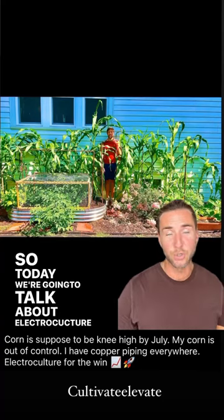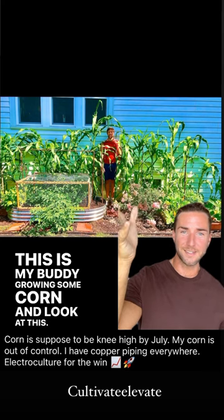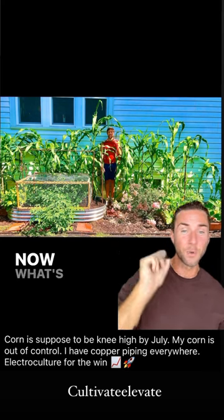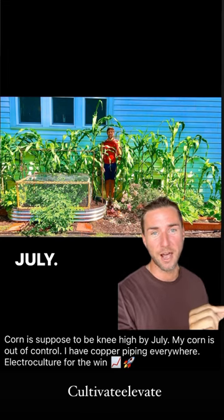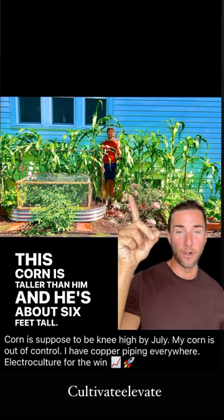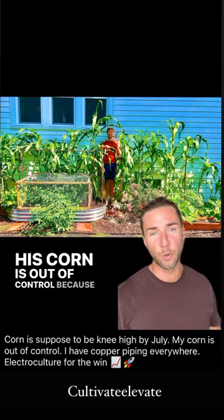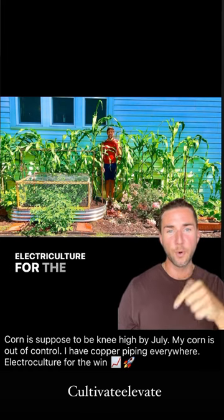Today we're going to talk about electroculture and another success story. This is my buddy growing some corn — look at how large that corn is. Corn is supposed to be knee high by July, but this corn is taller than him and he's about six feet tall. His corn is out of control because he has been putting copper piping everywhere. Electroculture for the win.